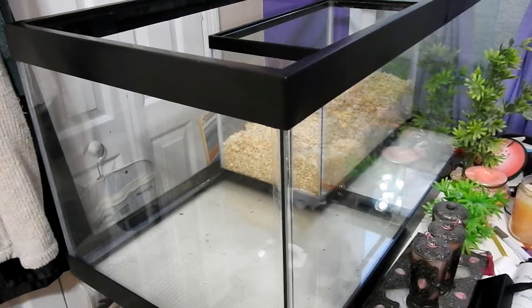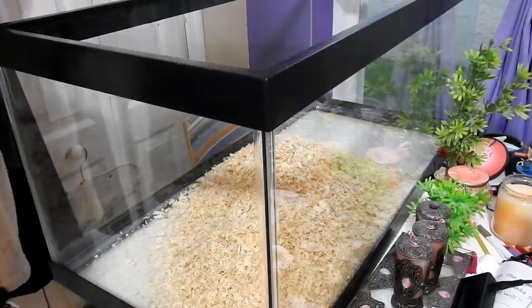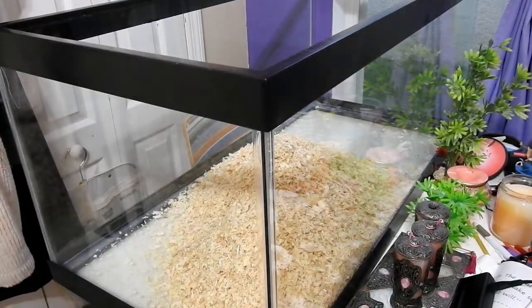I'm basically going to be showing you guys how I set up my tank. There's a big difference because I had them in a 10 gallon tank and now I have them in a 40 gallon tank, so this is basically going to be my cage tour and cage setup.